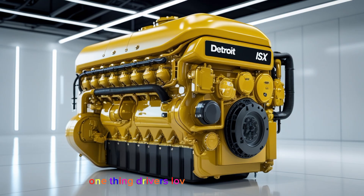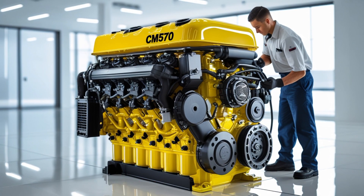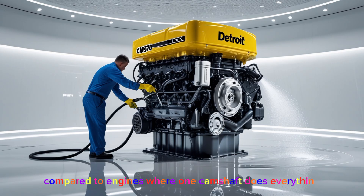One thing drivers love about this engine is the low-end torque — you get that strong pull right off the line, which is great when you're taking off fully loaded from a stop. The CM570 uses a dual overhead cam design, and it's one of the only Cummins engines that does so. One camshaft operates the injectors while the other handles the valves. That split design gave better performance and improved fuel injection timing.